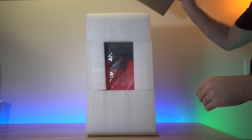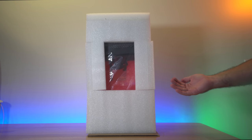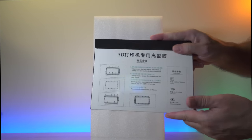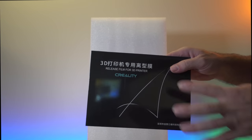Sure enough the printer is upside down, so with these resin printers you might be better off just opening from the bottom and then pulling the box up. On the very top we have extra FEP release film, and it has little steps showing how to replace it. This is the clear plastic film in the tub that holds the resin.